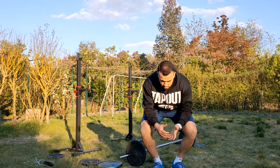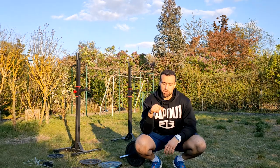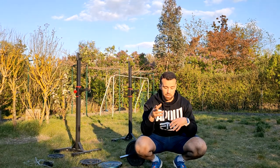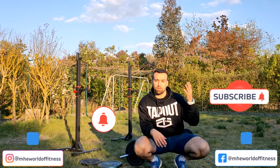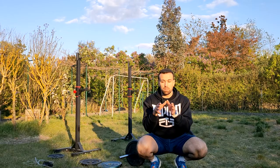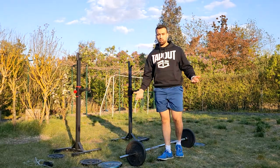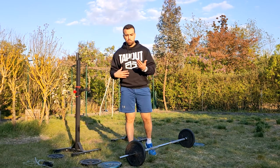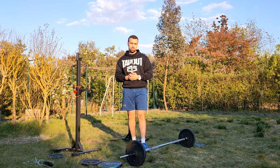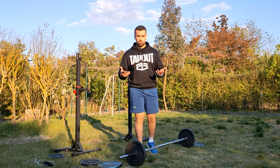Before we continue, I need to ask for one favor — if you want to support the channel, please hit the like button if you enjoy this and turn on the notification bell, it helps with the algorithm. Leave me feedback in the comments: are you the type to train while fasting or after fast breaking? Let me know if you're training in Ramadan or not — these comments help me understand my audience and create videos to fulfill your interests.